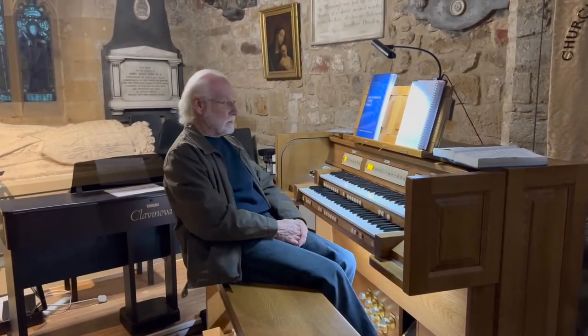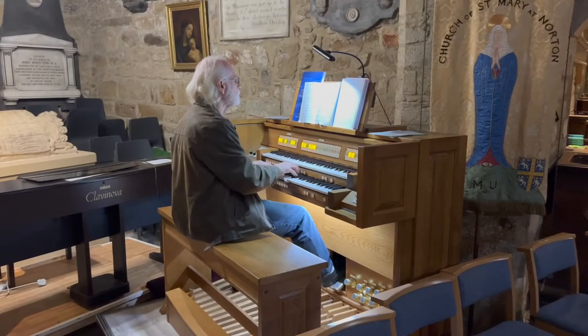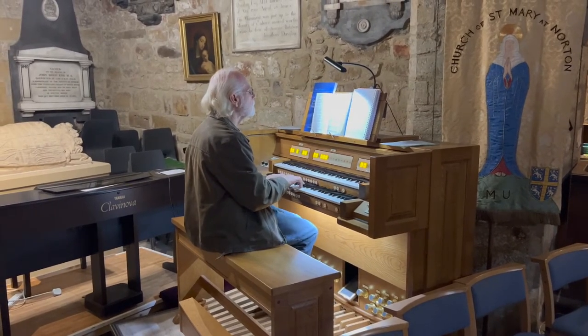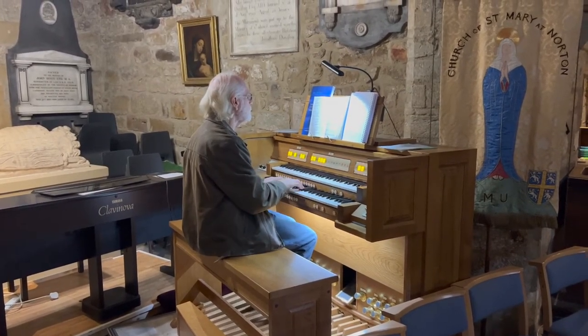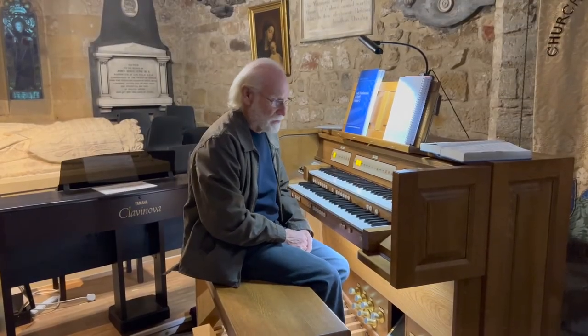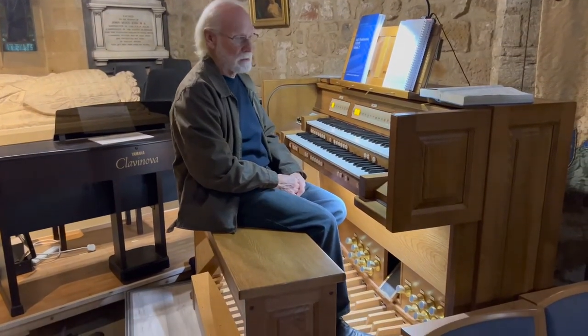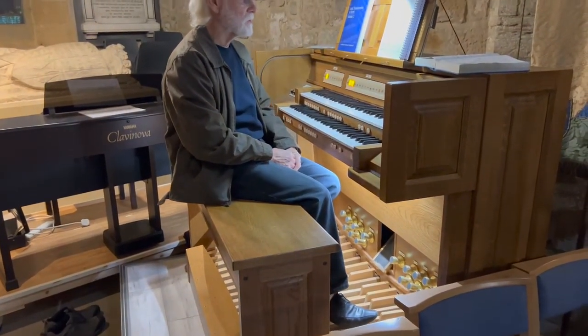It's a Makin organ, fully electronic, no pipes on this one. As you can see, it's basically two keyboards and pedals, a great swell pedal, as you'd find with any other church organ.